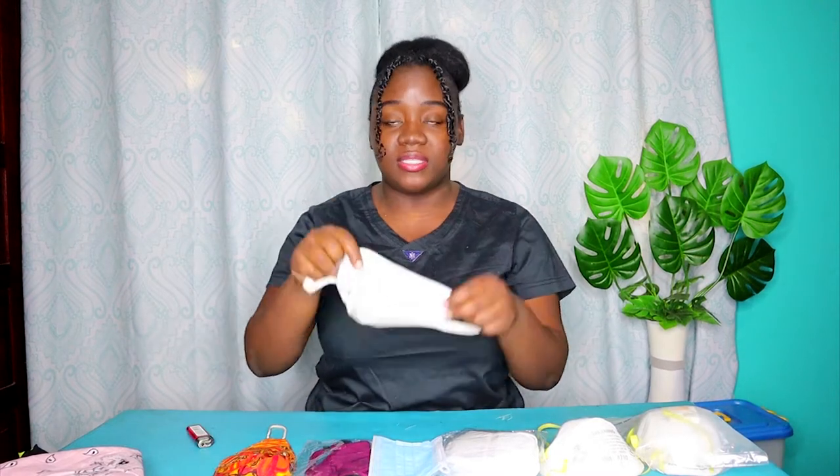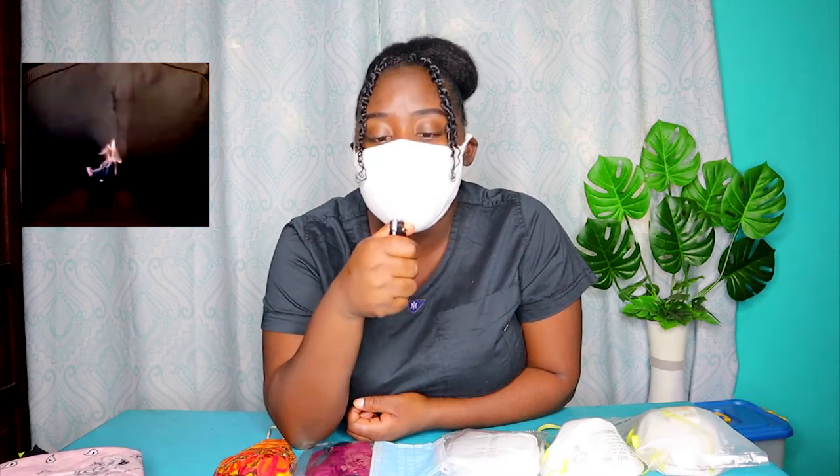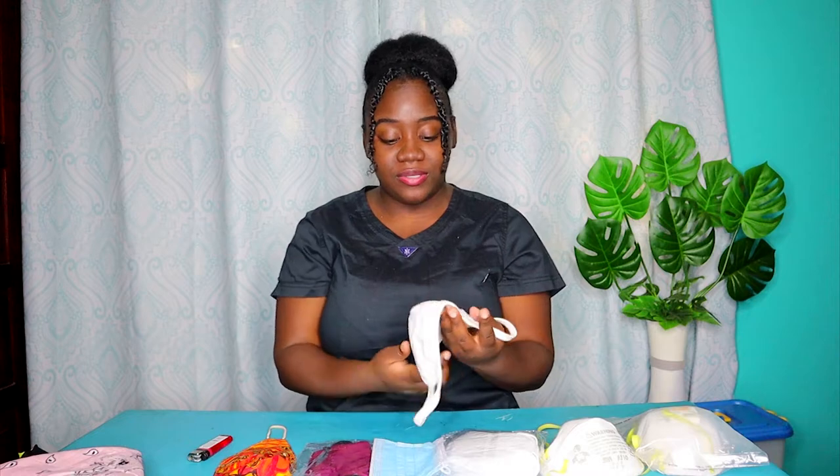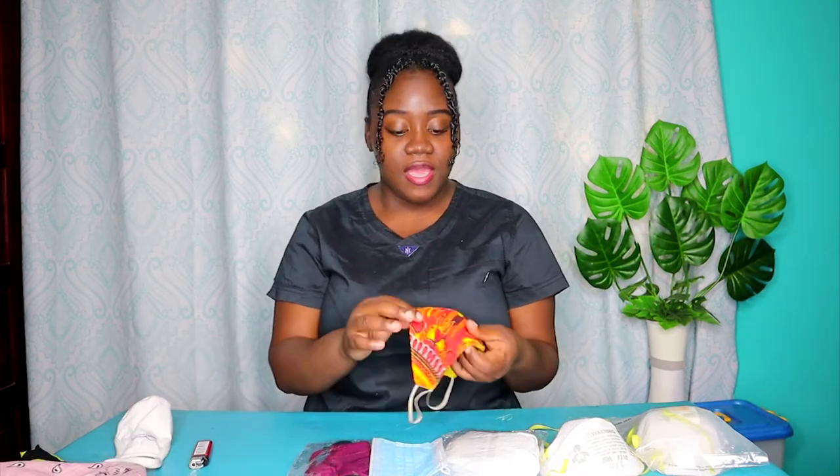So the handkerchief, as you can see, wasn't good. Now I'm going to try this cloth mask. That was really good — it's definitely more effective than the handkerchief.